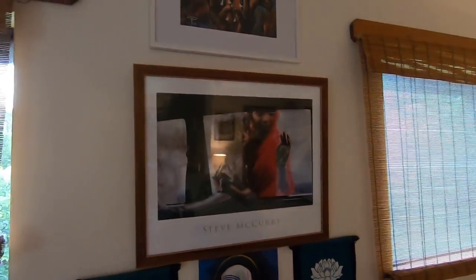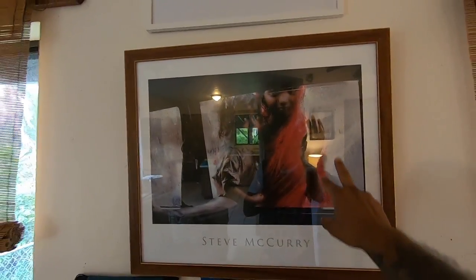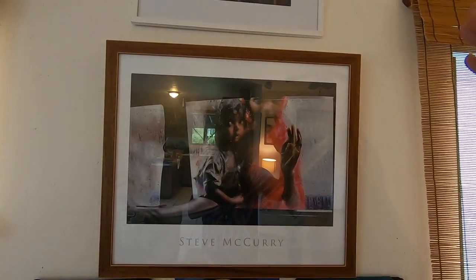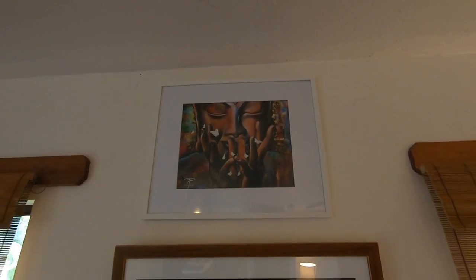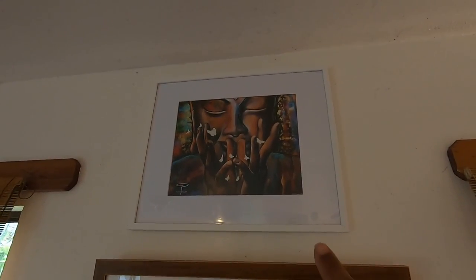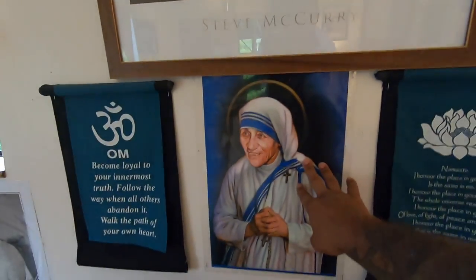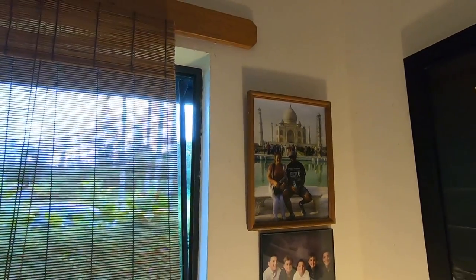This Steve McCurry photo is my favorite — I ordered it from his website. It was taken in Mumbai in 1993 — a taxi cab scene. He's also known for the Afghan girl with the green eyes. This Buddha piece we bought from Wild Hardest in downtown Hilo, Hawaii — we paid about 50 bucks for this copy; the original is like $4,000. And us at the Taj Mahal on our golden triangle trip a long time ago.